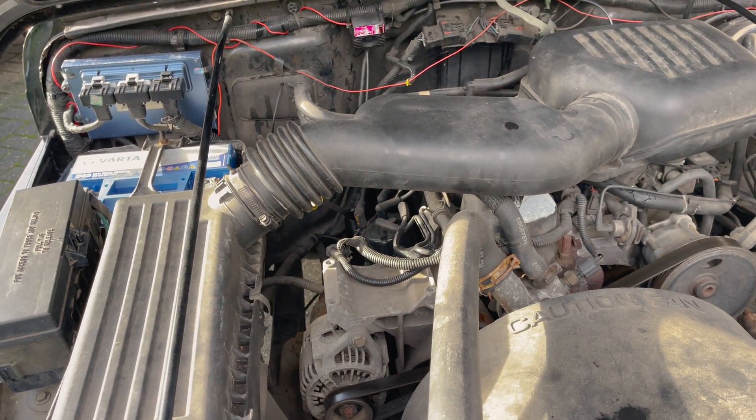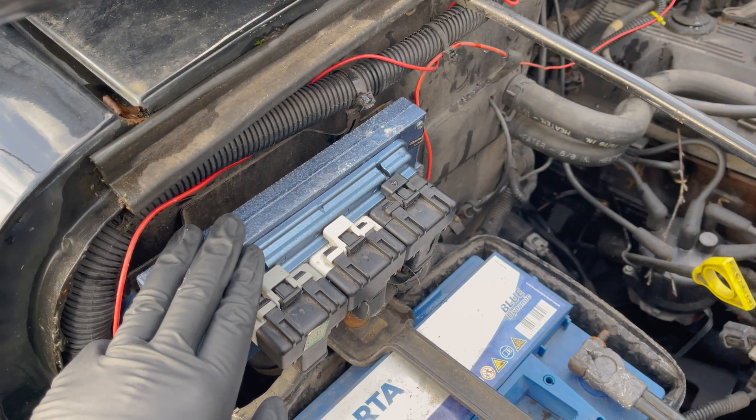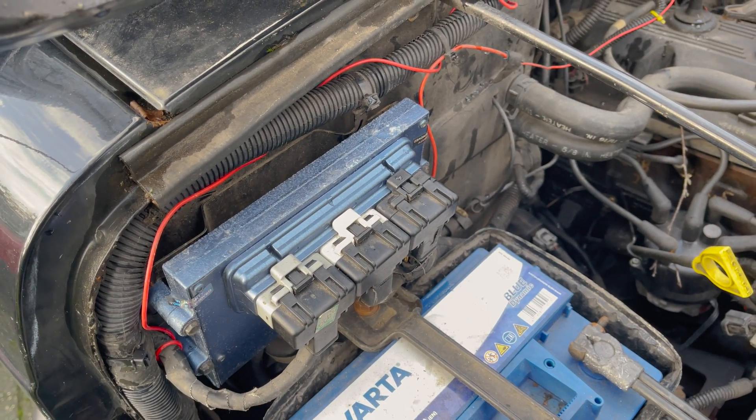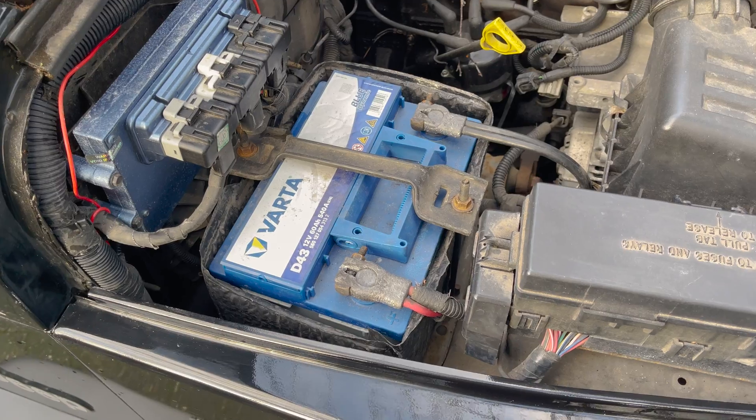With modern cars, you want to wait half an hour after shutting the car off, because the system and computer need longer to turn off — otherwise this too will give a false reading.